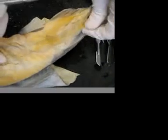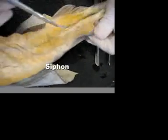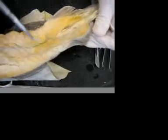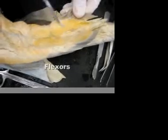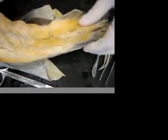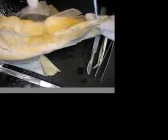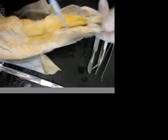Looking at the pelvic region, on this side we have taken off the siphon — this is the siphon. You can see the flexor muscles right there, and in between here is the cloaca. We have a male, so this is a clasper. On a female they wouldn't have claspers, but that's what they use to reproduce.